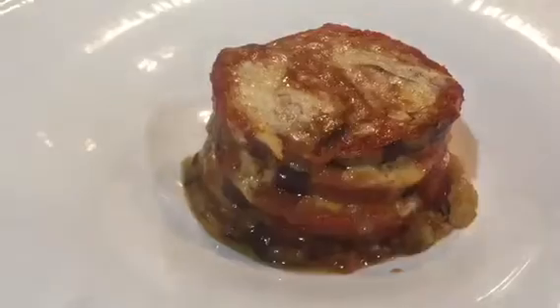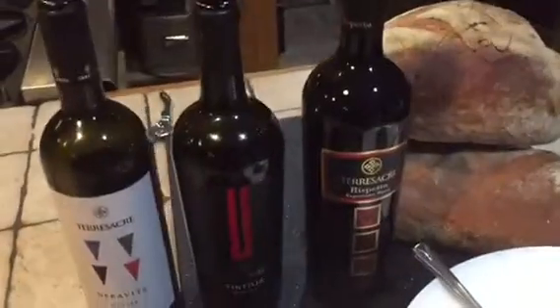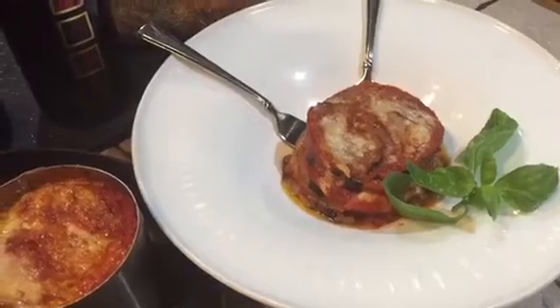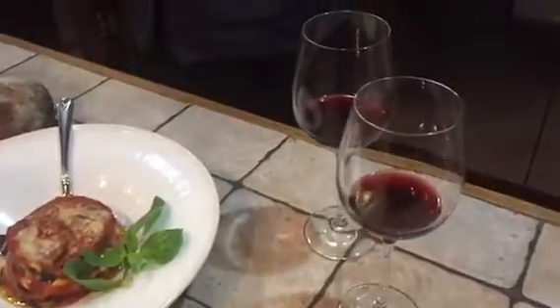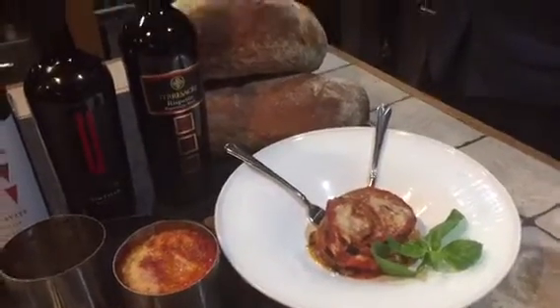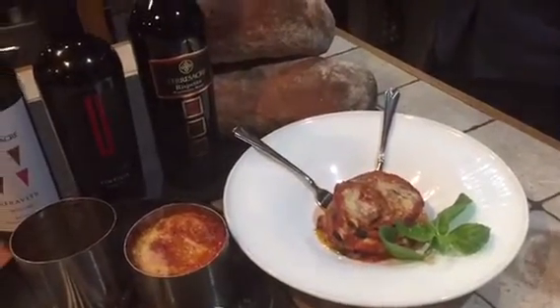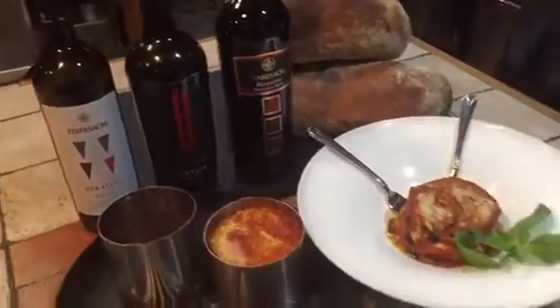In one-two-three we created a napoleon of eggplant parmigiana style — not breaded — with some rustic bread and a Terra Sacra wine, red Molise Rosso, the Tintiglia and the Rispetto. This beautiful Italian-style eggplant parmigiana, slow cooked, no breading. Hopefully you're enjoying this baked dish with our favorite wine, Terra Sacra wine of Molise. Buon appetito!